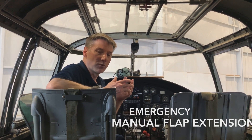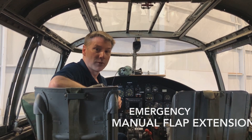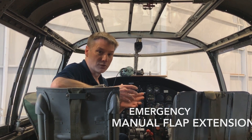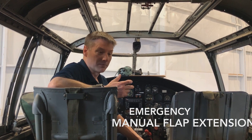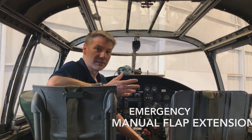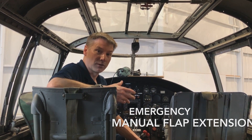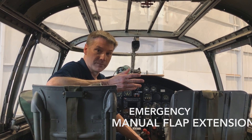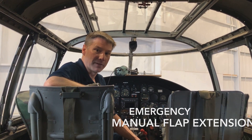So we would have some crew member in the rear of the airplane operate a manual handle which cranks the flaps down. If the rear crew member isn't there or is incapacitated in some way, then the co-pilot would have to climb back in the airplane, which you'll see me do here in a minute, and would have to operate this flap handle.